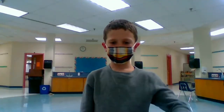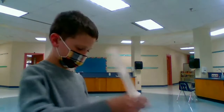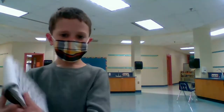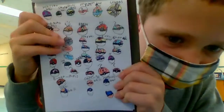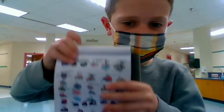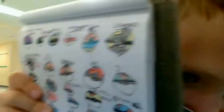Hi, Crossfield graders. My talent is awesome drawings that I've been doing. So if you can see, I have a lot of them already. Some of them are accidental.